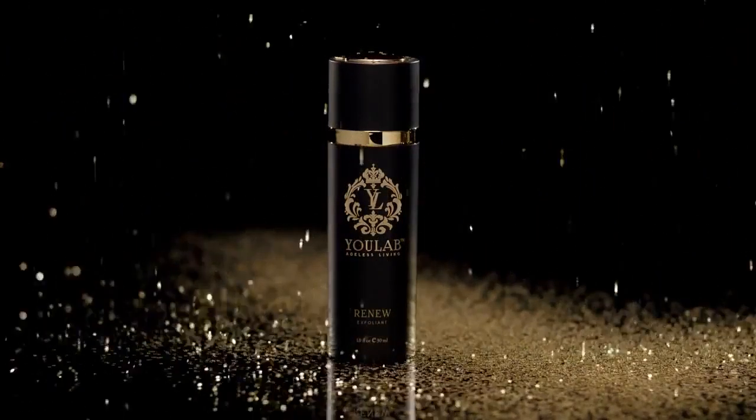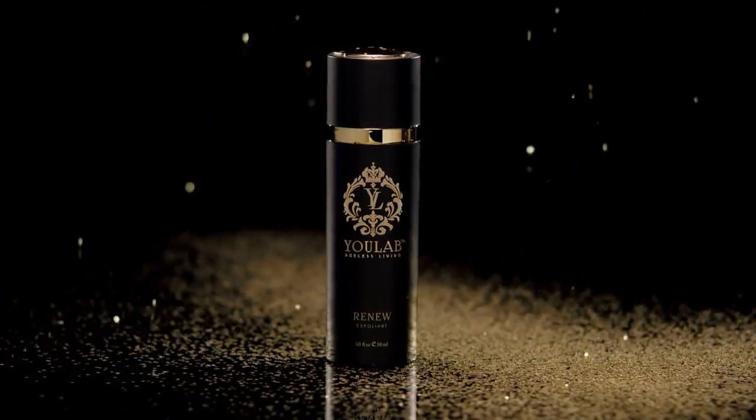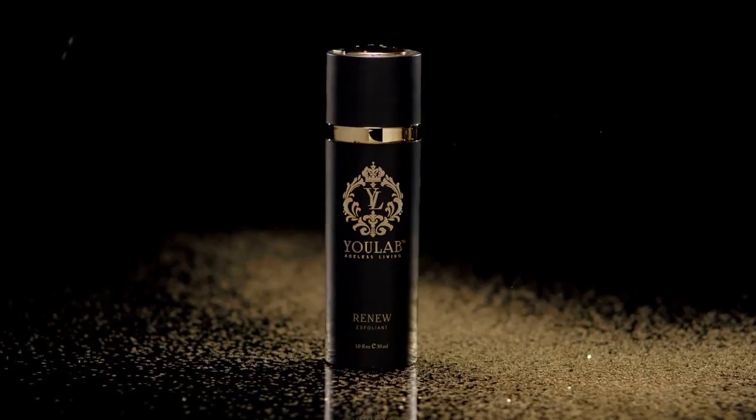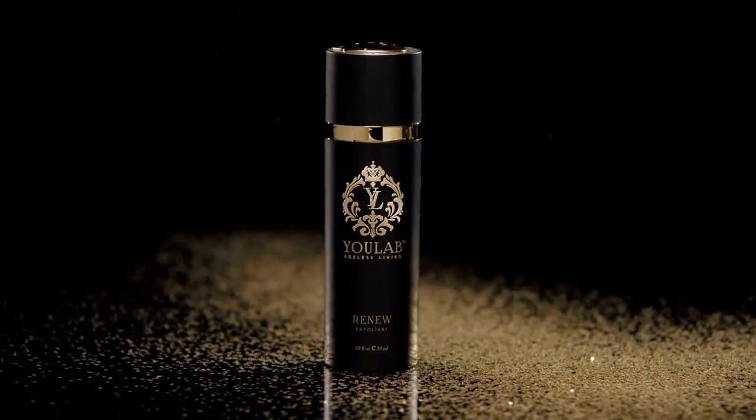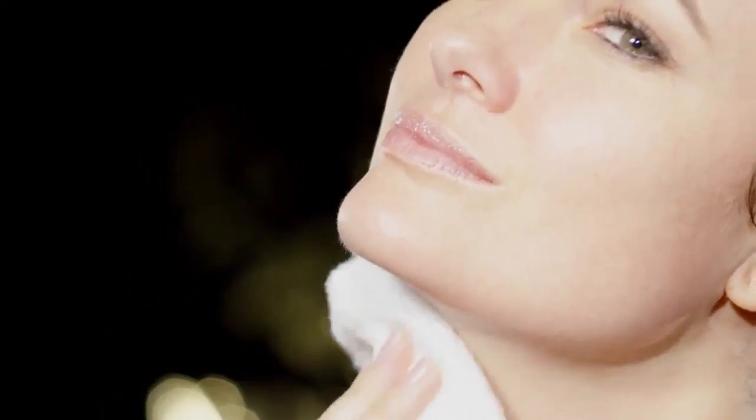Renew, the gentle exfoliant that helps to exfoliate dull dead skin while revealing a softer, silkier and smoother complexion. First, wash your face with warm water and dry, then apply a thin layer to your neck and face.